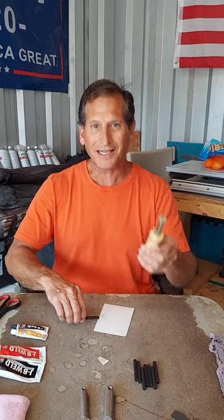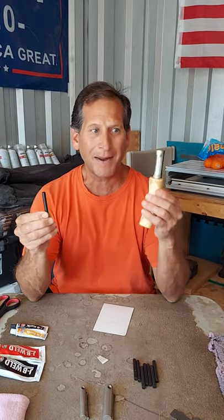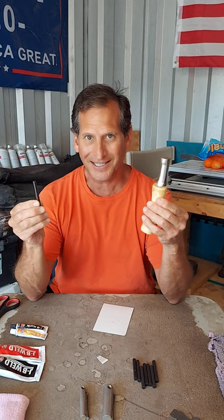Hi, this is Edmund with All-Weather Fire Starters. Today I want to show you how to connect your flint with your magnesium when your flint falls off. Check this out.